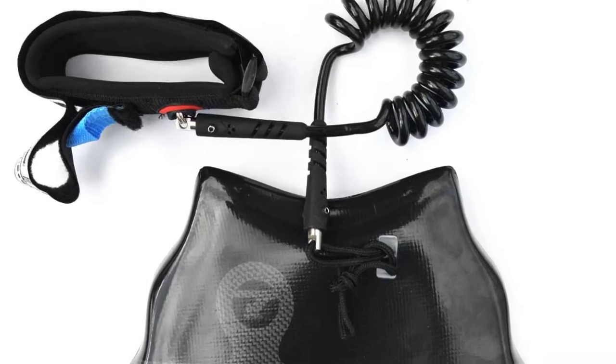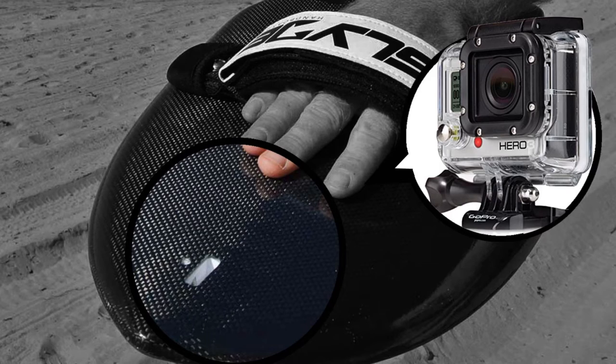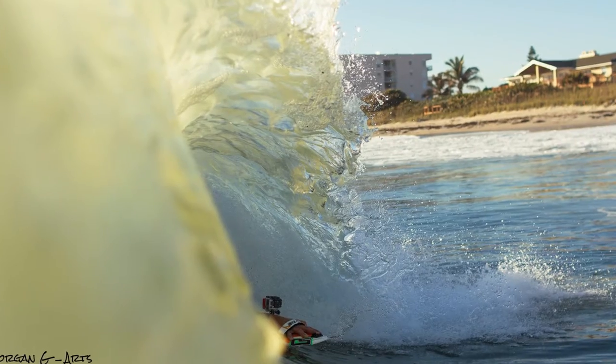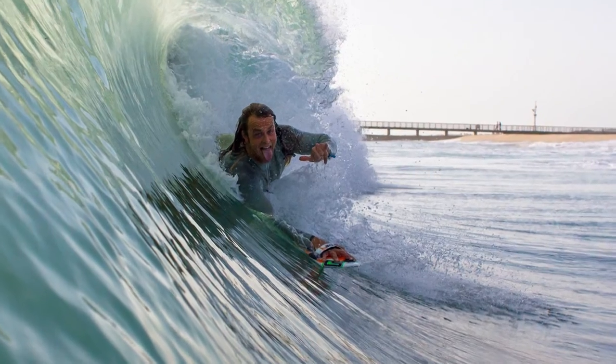The concave really allows you to get up a lot more, and the width of the board allows you a lot more projection out of the water and speed down the line. You're going to love the Carbon Black board.